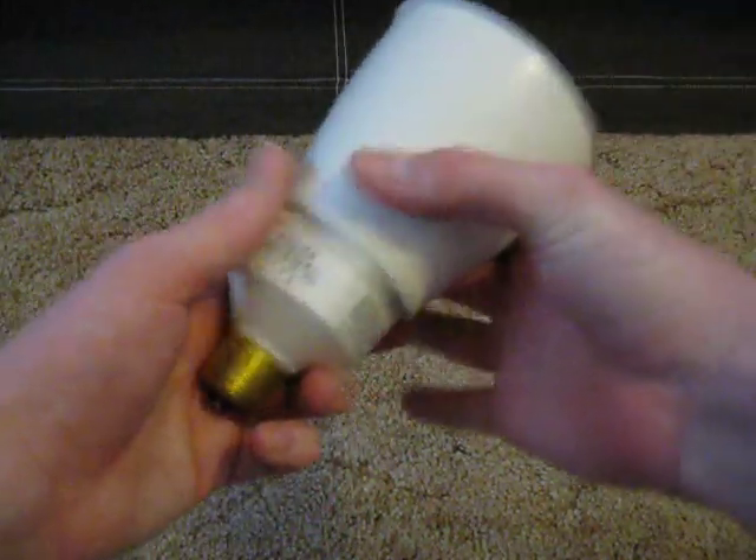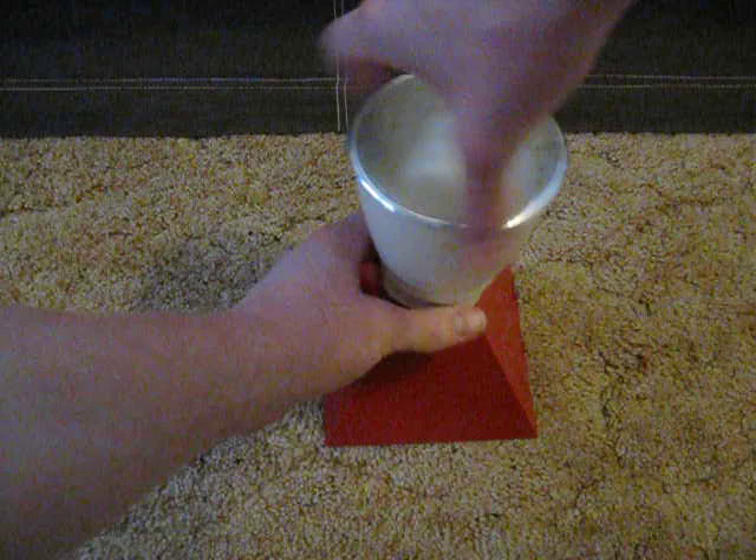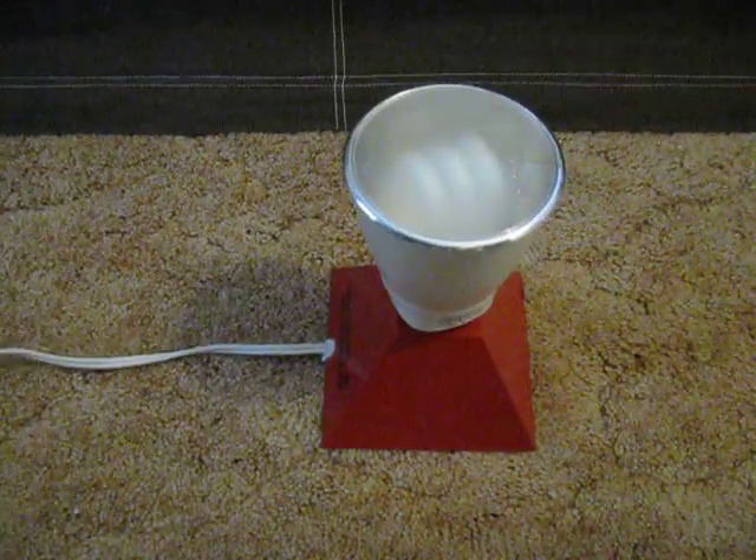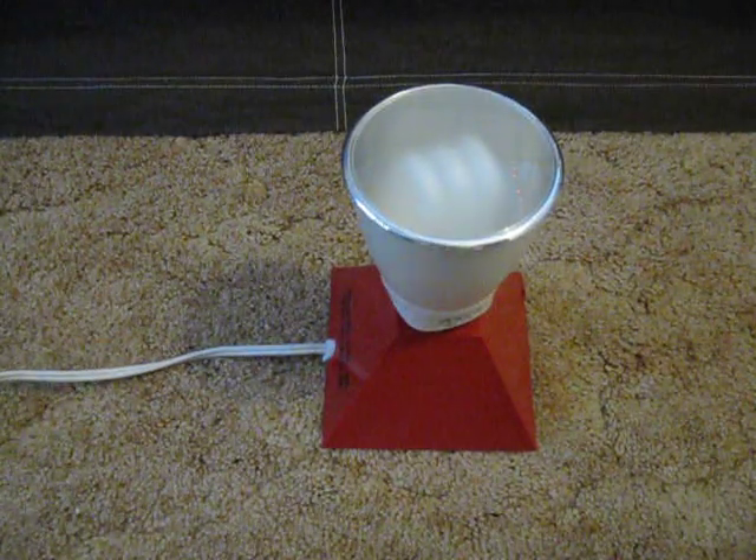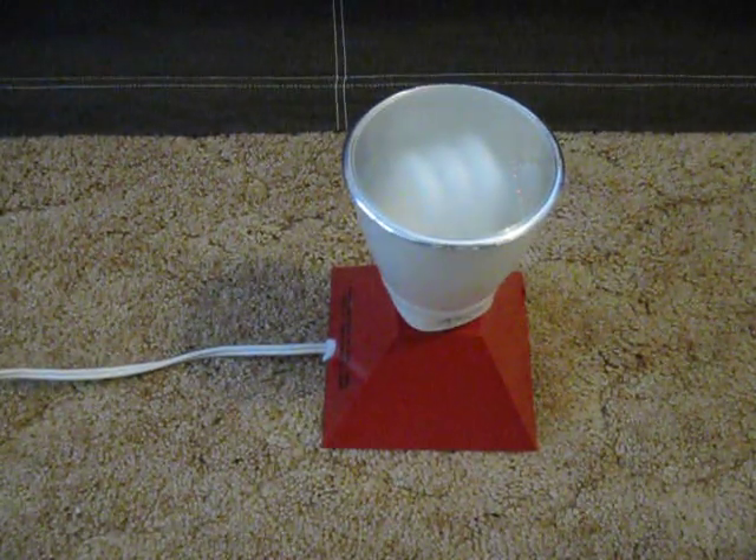So I'll put the cover back on it and get our base over here and plug it in. You need it plugged in for it to work, obviously. And we'll shut off this light.